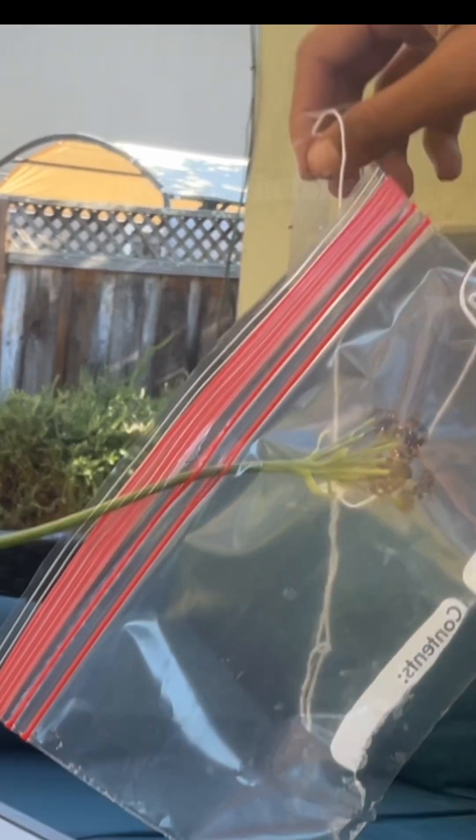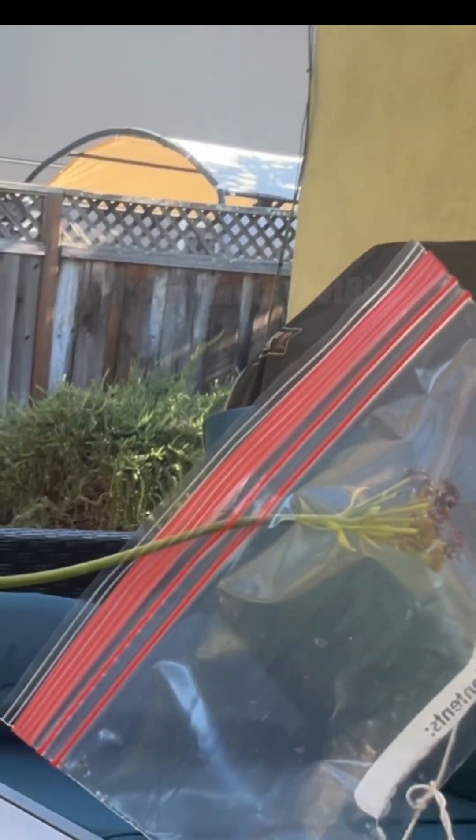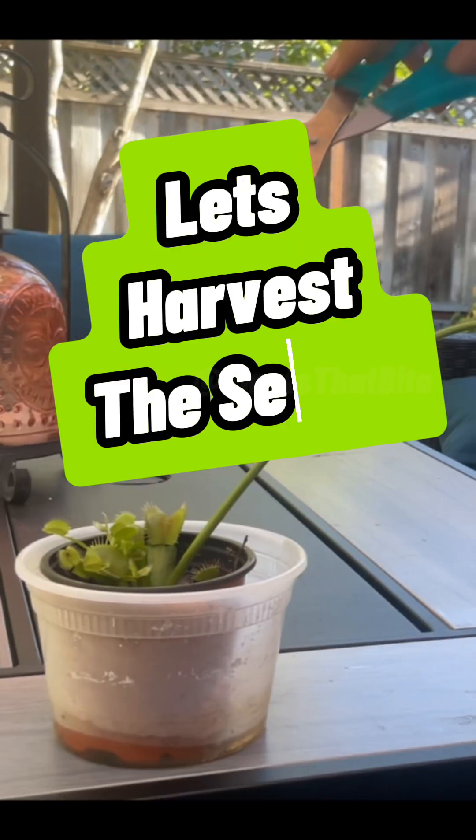I also had a string attached with tape on the end so I could attach it to a wall and keep the flower up. But enough talking now, let's harvest the seeds.